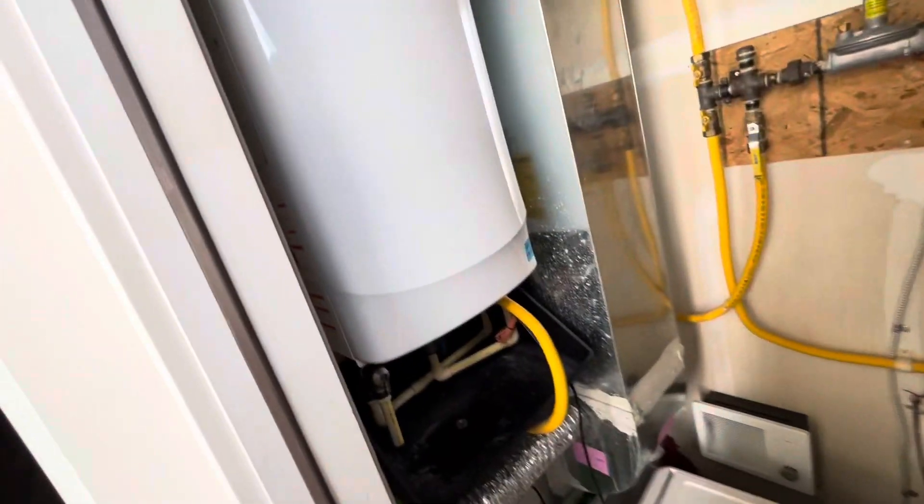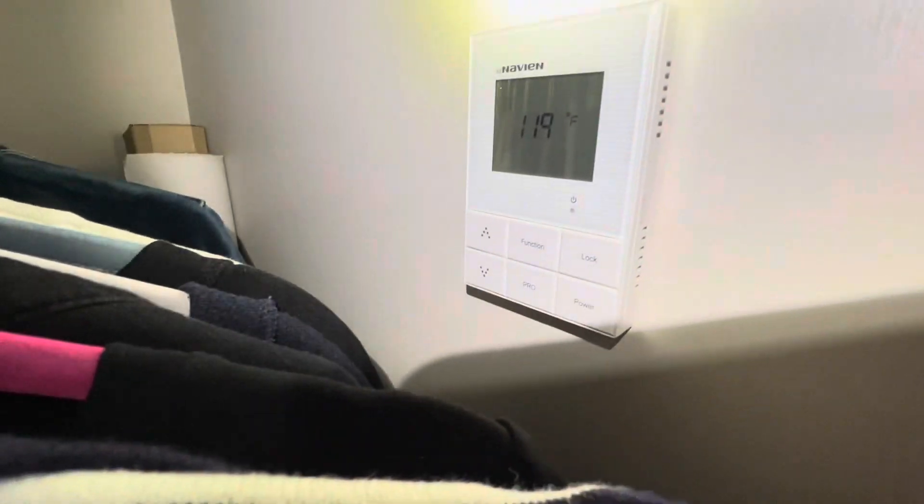All right, welcome guys. It's another day, another dollar. We got the Navien NR-180. At this house, these units all have tankless water heaters — I've been coming here for quite a while. Right here we got 119 degrees.